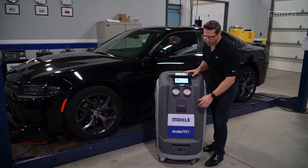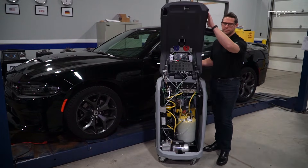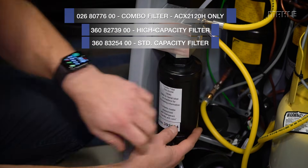No more screws are required to access maintenance items inside the cabinet. Opening the hood gives you access to the filter dryer located on the left side of the cabinet.